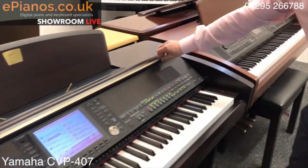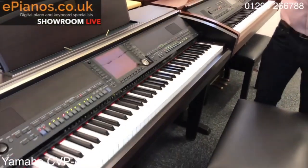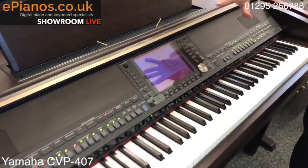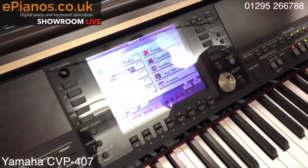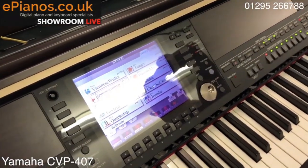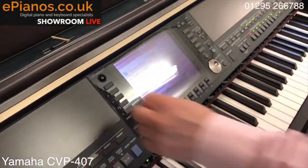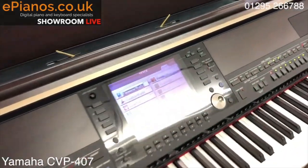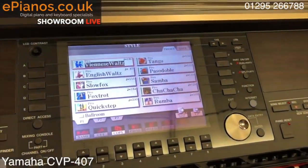The 407 again has everything built into the lid. The first thing you spot is that the screen is called TFT — it's a flat, easy-to-read screen that can be read from any angle, so you haven't got to be right in front of it. It's a very clear screen; we can still change the contrast on it, and it's very easy to see even when the light isn't directly on it.